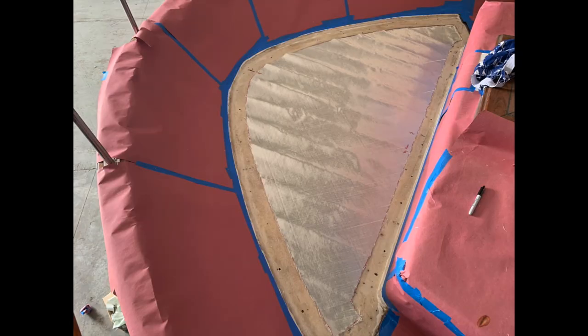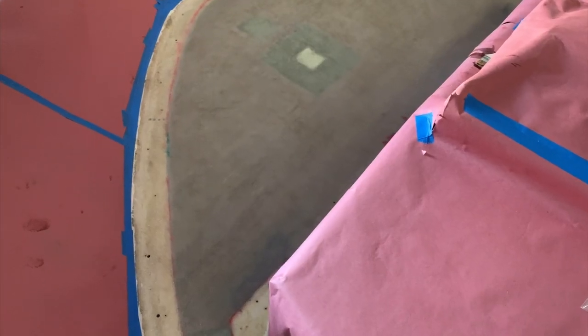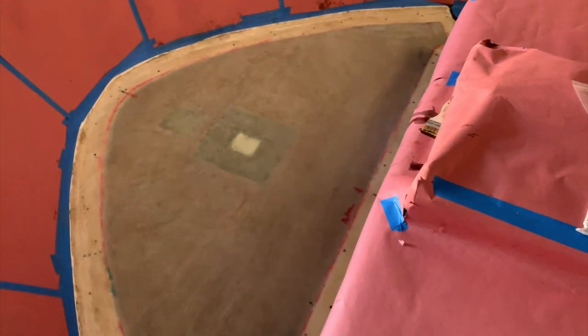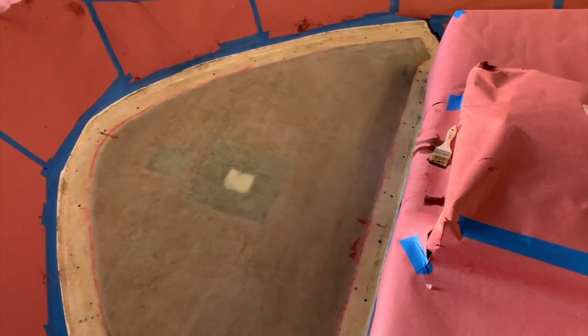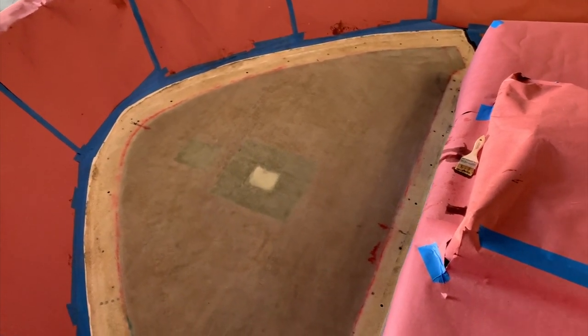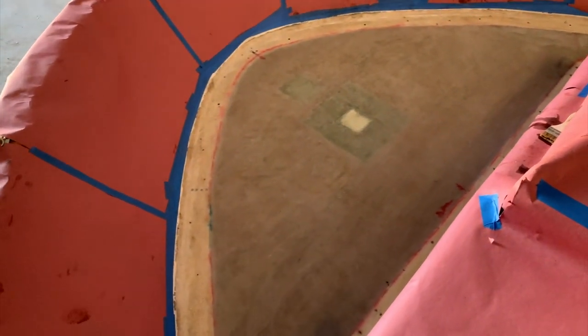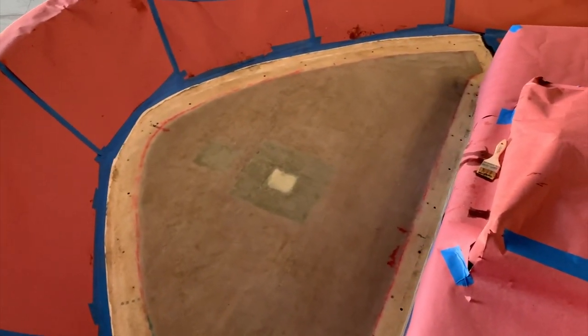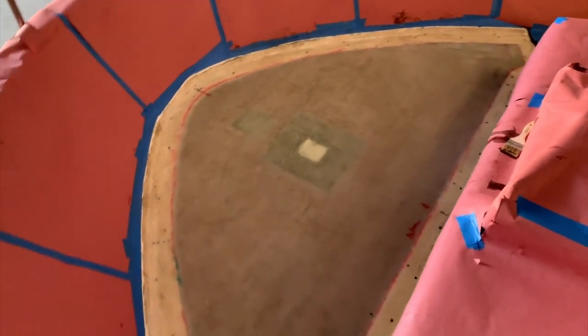Once we were ready to go with the fiberglass, I wetted it all out and covered it with peel ply. The other day I got two layers of glass down covering the dimension of the plywood. Tomorrow's supposed to be cooler, so I'll be able to do the next three or four layers — that's the plan. Those will then transition into the existing tapered edges of the deck. But right now it is crazy hot.